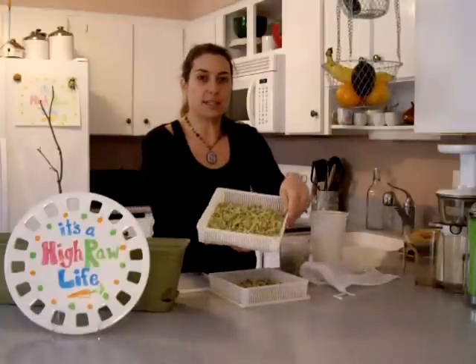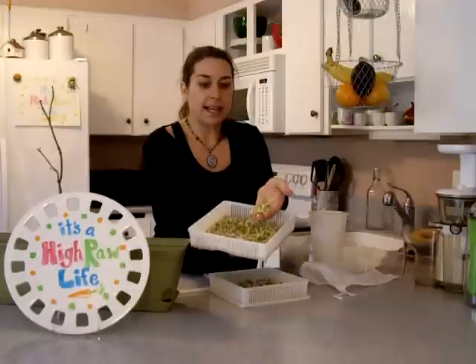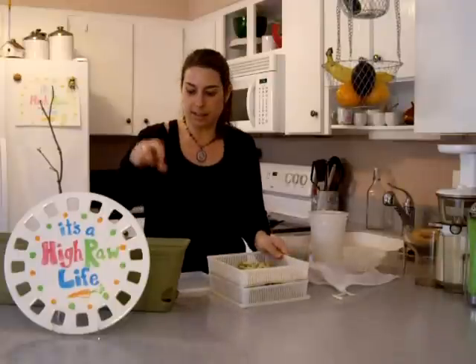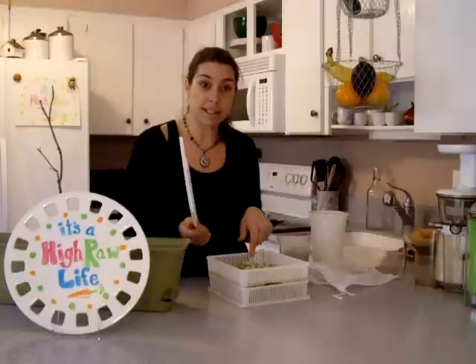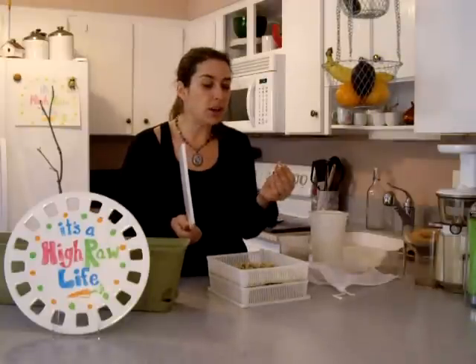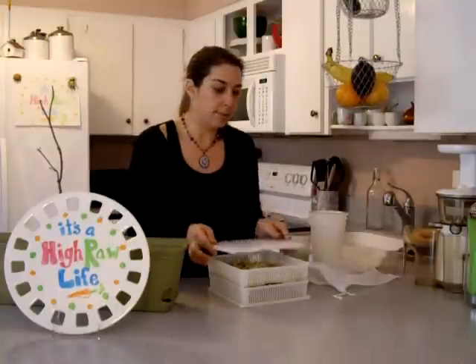I'm sprouting some more peas. Do you remember I sprouted peas several episodes ago? They were so good. I let them sprout until they get a little green on them, and I had a couple sitting in a glass of water — they were really starting to grow and I thought I'd plant them. But one day one of the kids was bored and picked them apart. So I'm sprouting some more. I think I may have let them go a little too long, but you can start eating these at any point.